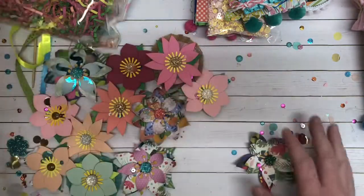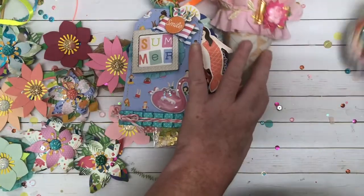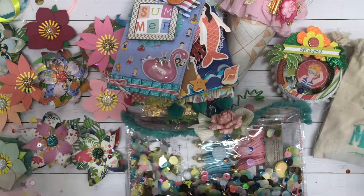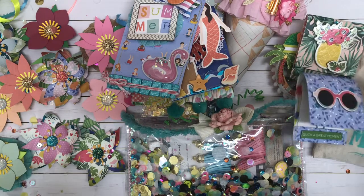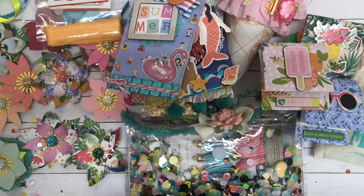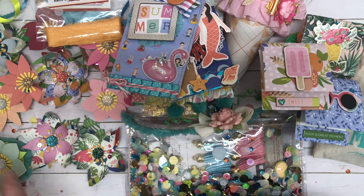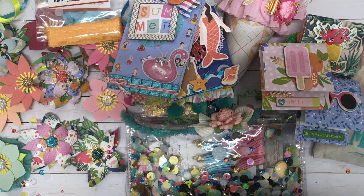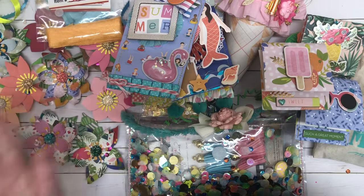That is the end of the unboxing of this beautiful Happy Mail. I wish I could get everything in here but unfortunately I cannot. I have quite a bit of it put back in the box next to me because my desk where I film is very small. But I am just blown away at the amount of detail you have put into this — it is just incredible. So in love with absolutely everything.